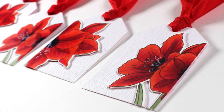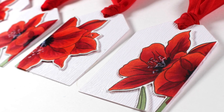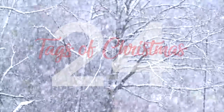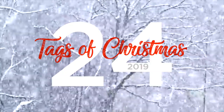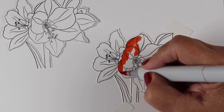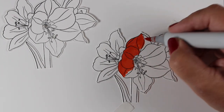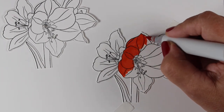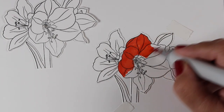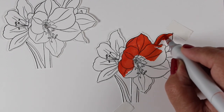I'm Sandi Alnock, artist and paper crafter here on YouTube with my 24 Tags of Christmas for 2019. Today's tags are going to be achieved by coloring the Amaryllis stamp just twice from Ellen Hudson, and I'm going to cut it in half as I have done on some other projects so that I can get two tags out of one coloring session.